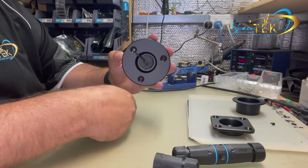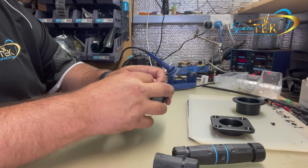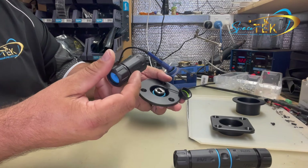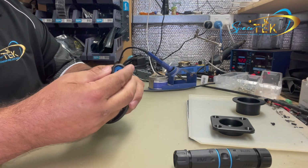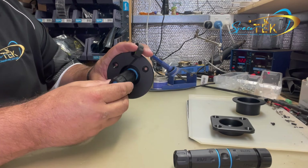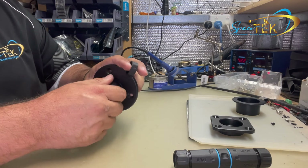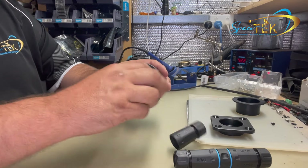And then when you're using it you would just plug your cable in with the dust boot. Again making sure that the backing nut on these glands are loose when you're plugging it in or removing it, so that you don't twist the cable. Clip it in, screw it on, tighten that up and away you go.